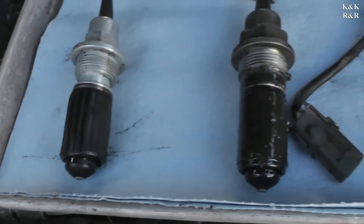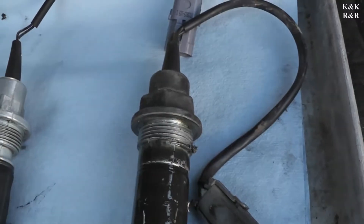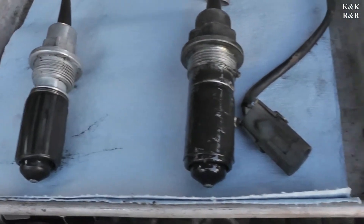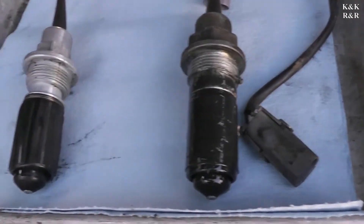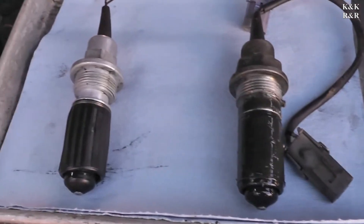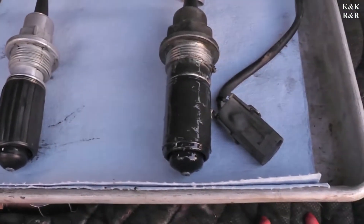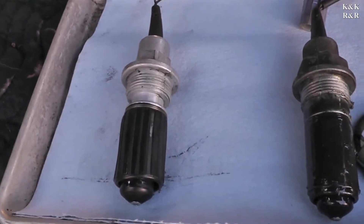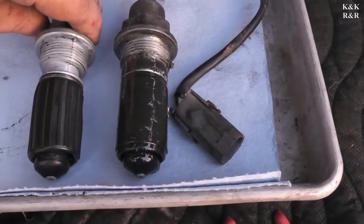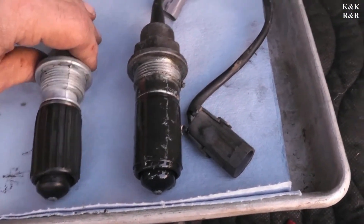Before you put your new part in, verify it looks like your old one. I haven't seen too many differences with these, but about 10 years ago it was a serious issue depending on what front axle you had — if you had the 8600, 7400 GVRW, or half ton. But it looks like today Master Pro has come up with a solution that fits them all, so we're going to be installing the Master Pro today. As you can see, they look the same. We're going to get this truck running again.